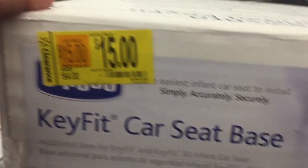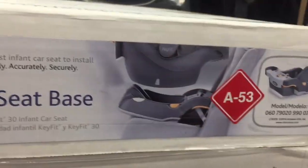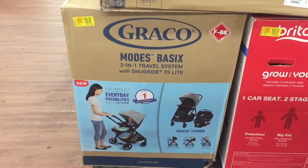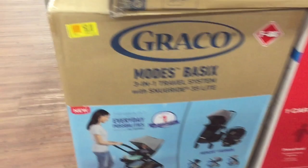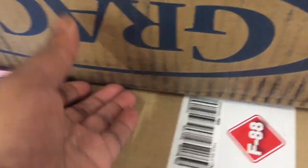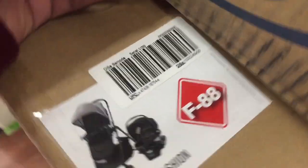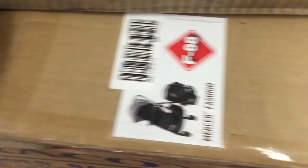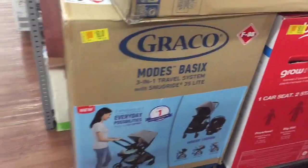Okay friends, we have this car seat base on clearance for $15 — it's the base for the car seat. Here's the barcode. Also, this stroller here is down to $160 from $199 — here's the barcode.